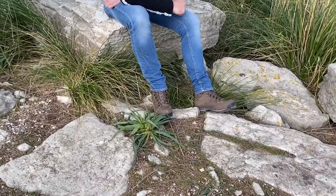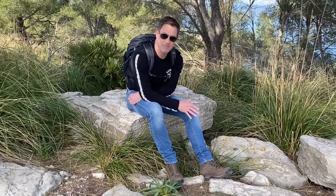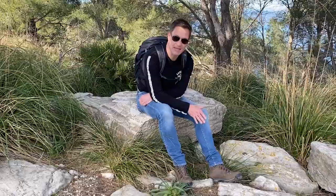I'm just out in the mountains of Mallorca now trying them for the first time. They're very comfortable — I would say they have no break-in period.